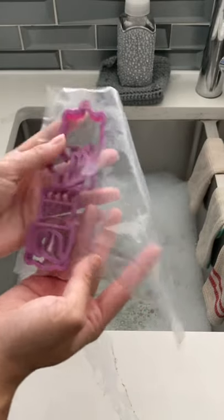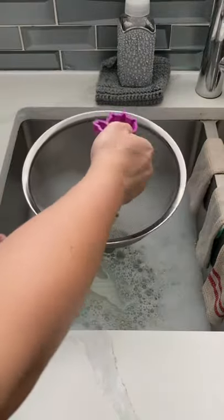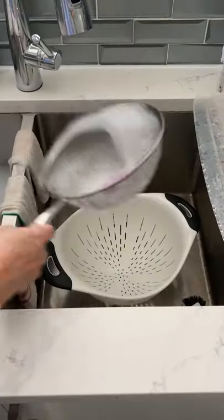I cannot tell you guys how many of my small fondant cutters and piping tips have ended up in the drain and subsequently been damaged by the garbage disposal. So this little hack here is what I came up with so I don't let that happen again.